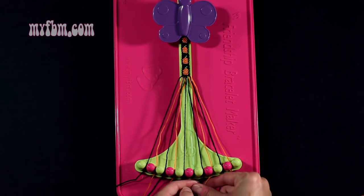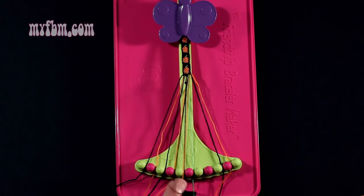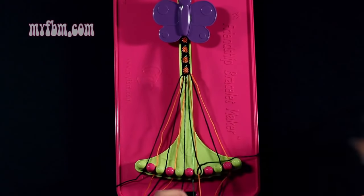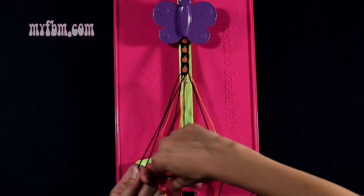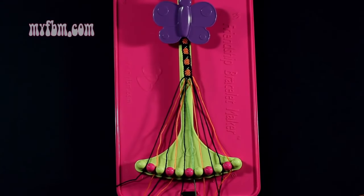Step number 8: you're going to take string 7, which is black, and make a right hand double knot with string number 8, which is orange. Make your regular 4, pull through once, a second time. Orange string will now be in slot 7, black string into slot 8.